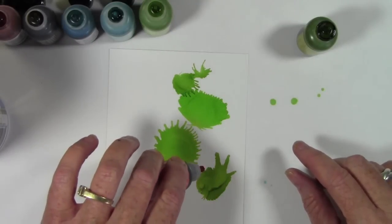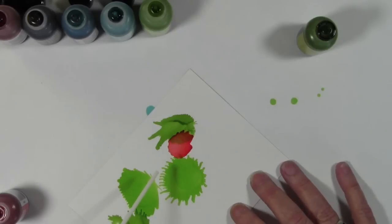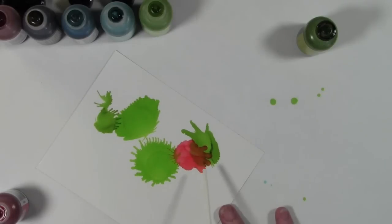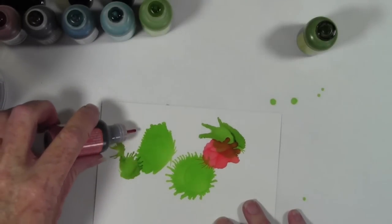Next I'm going in with a salmon type color, and you really want to keep in mind the new color that you'll create by stacking colors on top of each other. Here again I'm just using little tiny small bursts of air and putting some down.